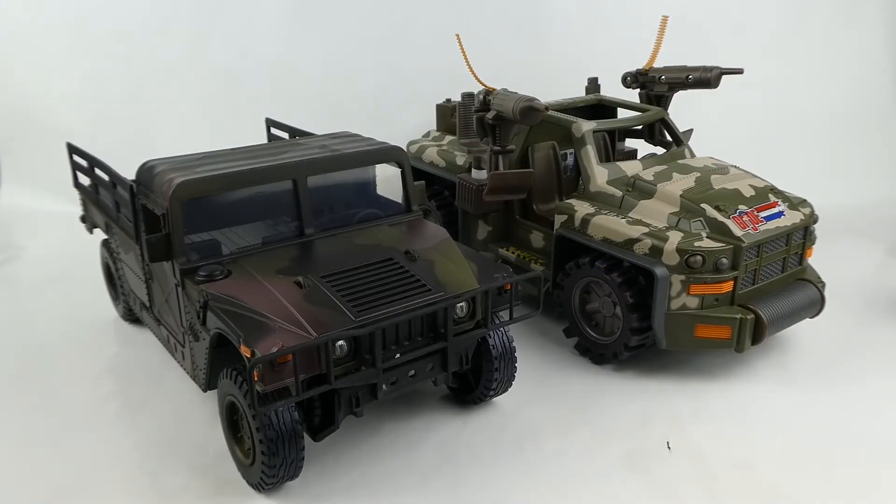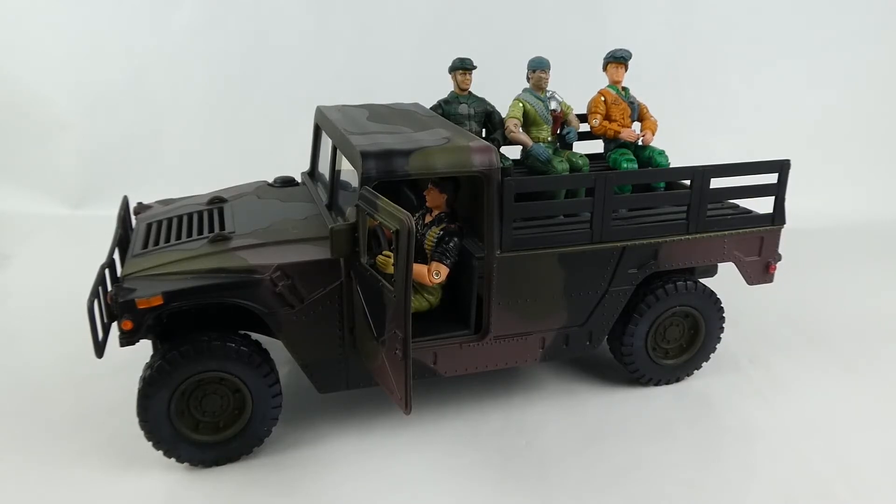Here's our Humvee in comparison to a GI Joe vehicle — in this case the Splitfire — so you can compare and see how they scale together. Here it is displayed with some GI Joes: Flint driving, Tunnel Rat, and General Hawk in the back. It fits really well with your GI Joes, and I highly recommend this for GI Joe collectors. All the vehicles in the rest of the Power Team Elite line fit really well, and we'll be looking at more of those in future videos.